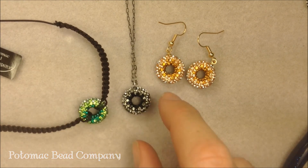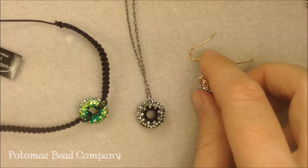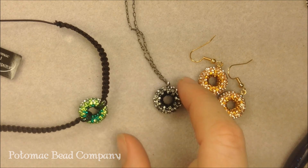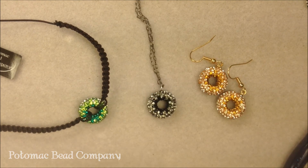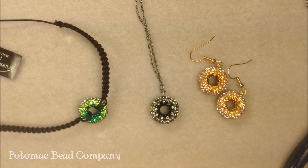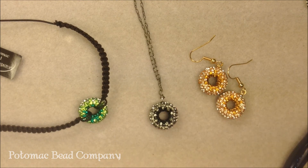We do have them at a number of our Potomac Bead Company locations, so hopefully you get a chance to go into one of our stores and check out the different styles we've created with them. If not, you can go online and check out our Facebook page, our website thebeadco.com, and our other YouTube videos for ideas on more ways to use the doughnuts and all of the products we carry at the Potomac Bead Company. Thanks a lot for watching!